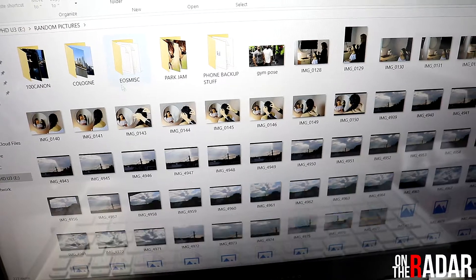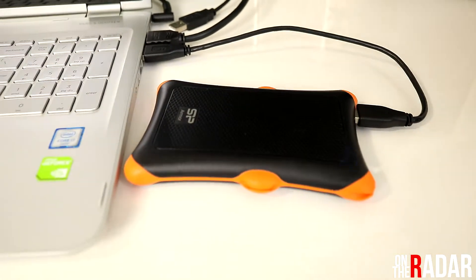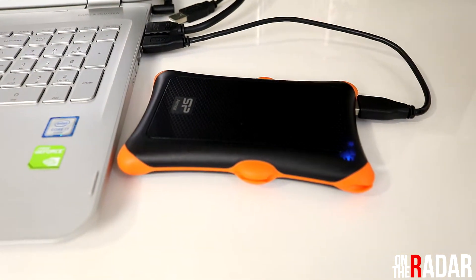I put the footage on and threw it around again. In all, I probably dropped it 15 to 20 times on purpose and booted it back up — no issues. This thing is a dream to me, this thing is everything to me. I have lost so much footage over the years on so many different hard drives — it is incredible.